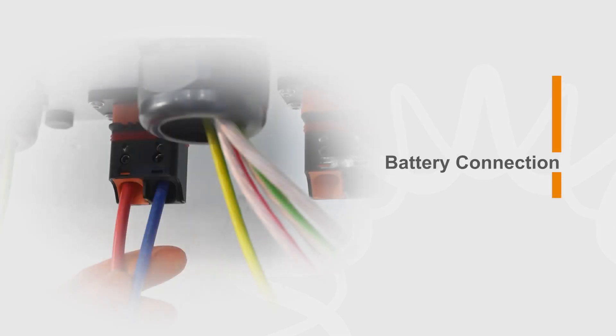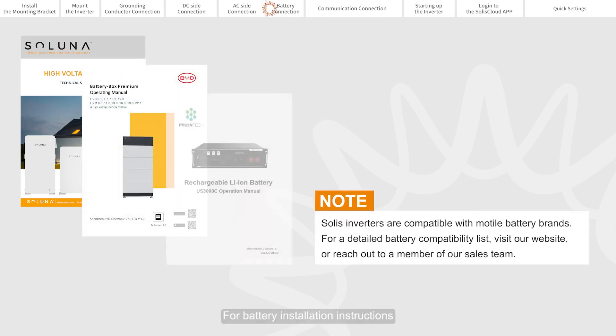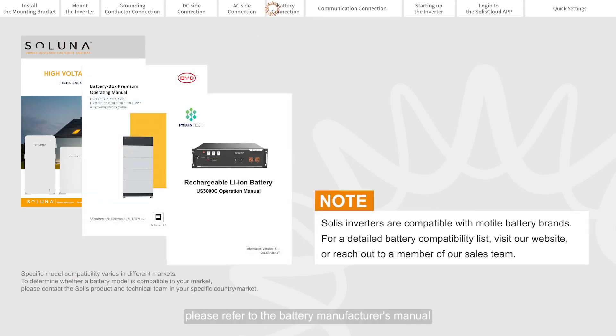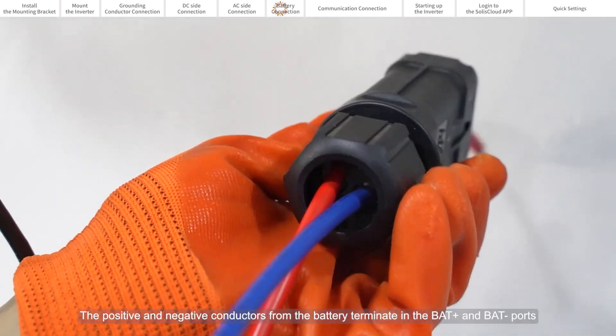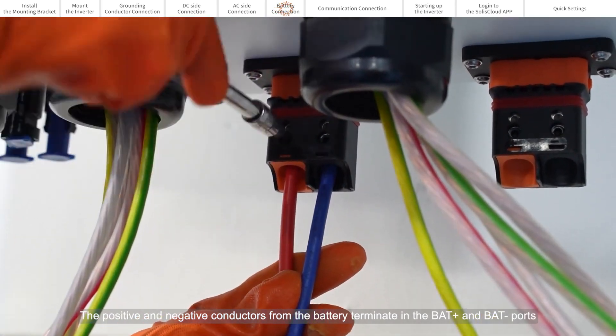Battery connection. For battery installation instructions, please refer to the battery manufacturer's manual. The positive and negative conductors from the battery terminate in the BAT PLUS and BAT ports.